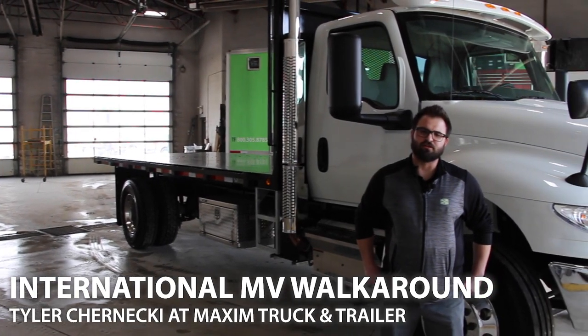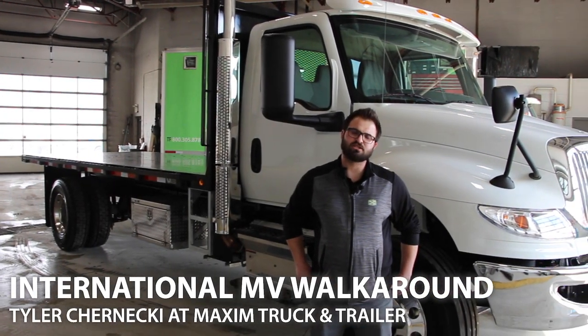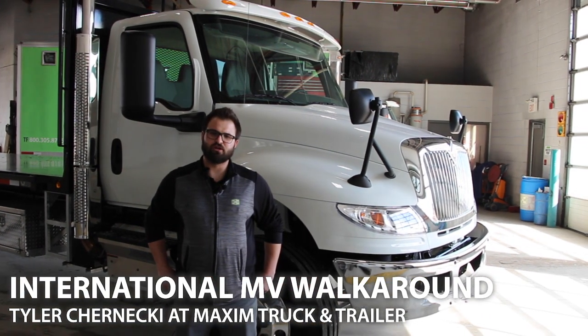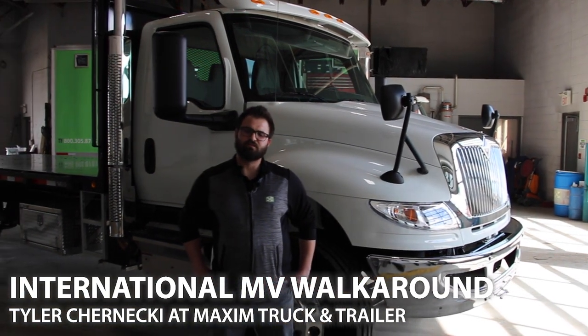Those are just a few of the features available on the new International MV series. At Maxim, we can spec you a truck from a grain truck all the way to a septic and everything in between. My contact information is below, so give me a call or an email and I'd be glad to help you spec out your MV today.